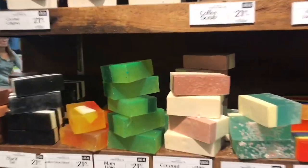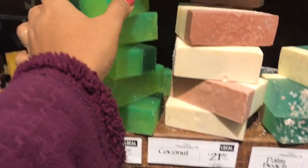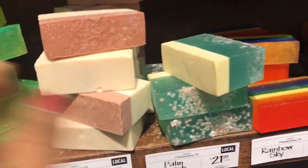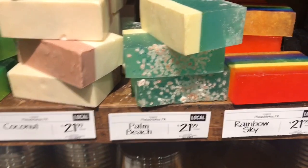Here is a little bit of soup. Here are some handmade soups. Here are all the soups — all the varieties. They are very colorful.